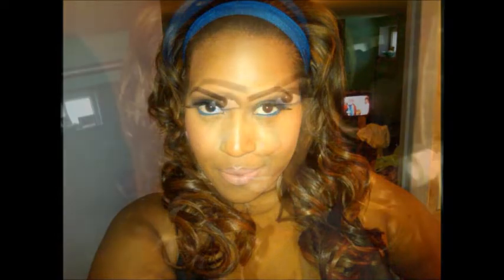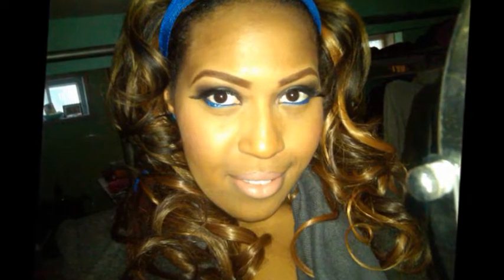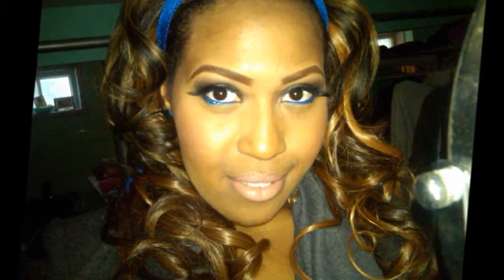Once I combed it out and fluffed it, it really looked great. Then for a photo shoot about a week and a half later, I curled it again and it was great. I had left those curls in for about four days, so I didn't have to curl it again.